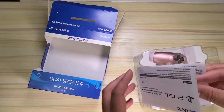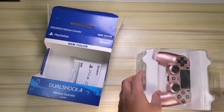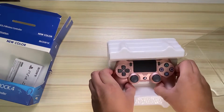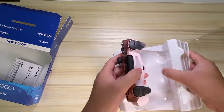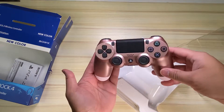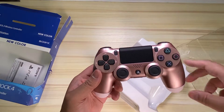I got this controller from Amazon for about 50 bucks — I'll drop a link down below for those interested. But keep this in mind when shopping on Amazon: the prices for this sort of item, specifically for gaming accessories, fluctuate all the time. So if you search for this item the price could be different. My little price disclaimer aside, this is a good old reliable DualShock 4 controller with all the same features from previous models.